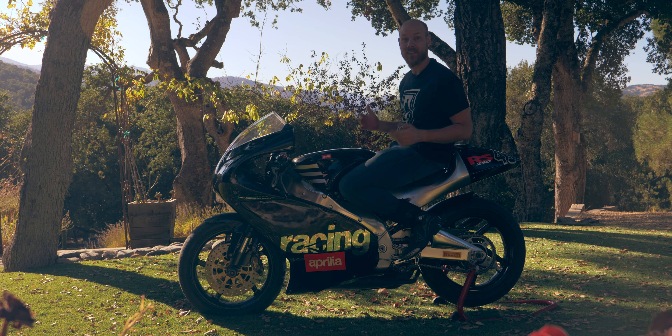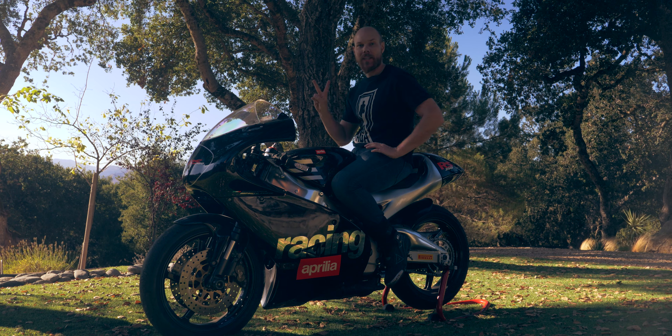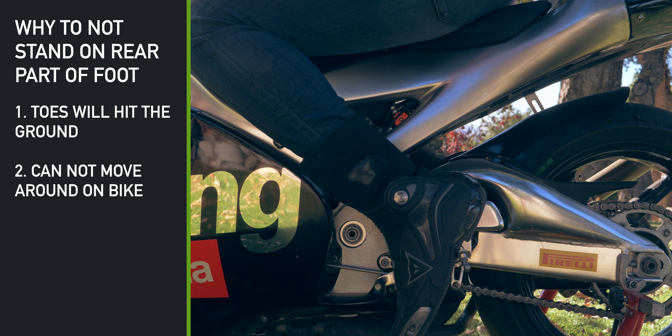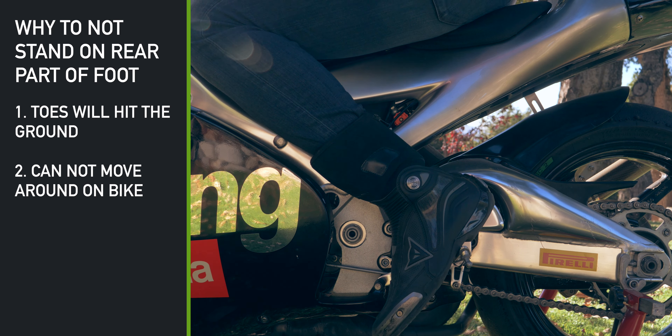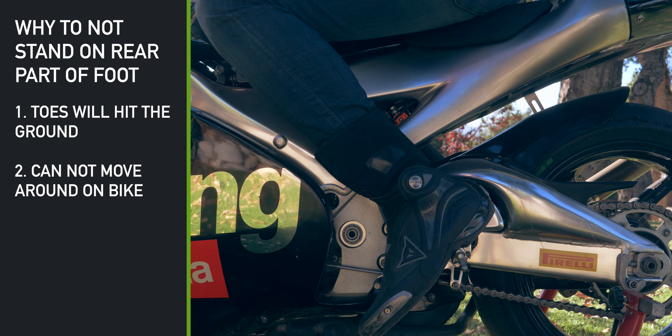How do we position our feet on the footpegs? Like this, right? There are two reasons why you don't want to position your feet like this. The first reason is that even at small lean angles, your toes are going to hit the ground. This is going to upset the bike and it's probably going to scare you.